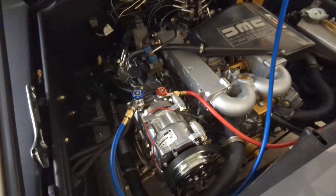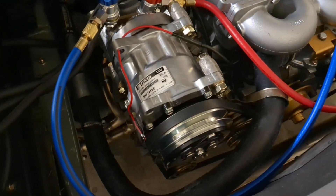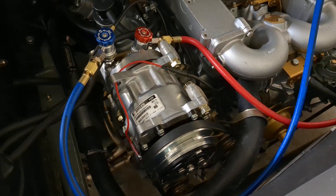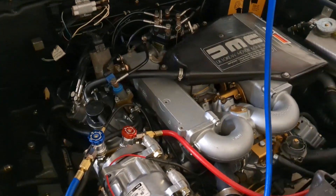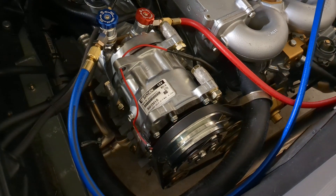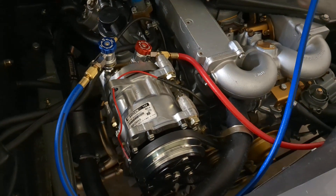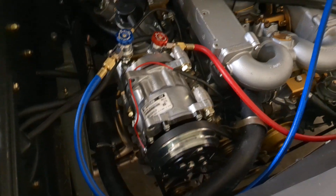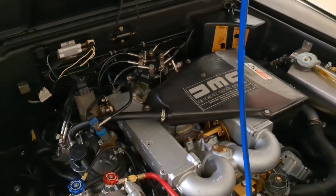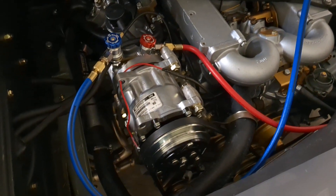I'm just about done with a frame-off restoration on this car, which included replacing some of the air conditioning parts. I'd already replaced every AC part except for the evaporator about seven years ago. I put in a new seven-piston compressor - I had the five-piston before - and also replaced the high-pressure hub, accumulator, low-pressure switch, and a few O-rings during the frame-off restoration in fall of 2022.